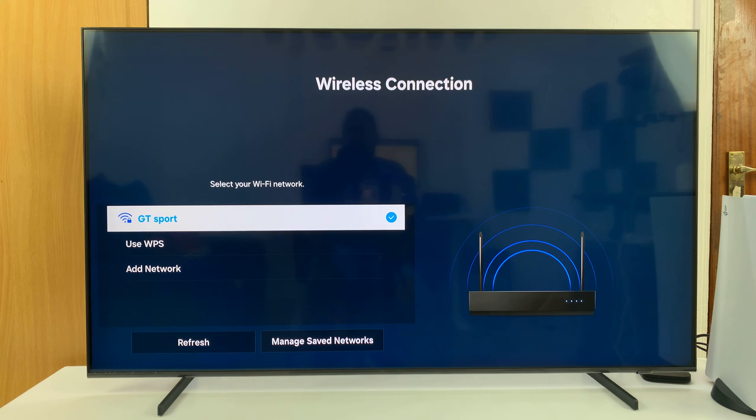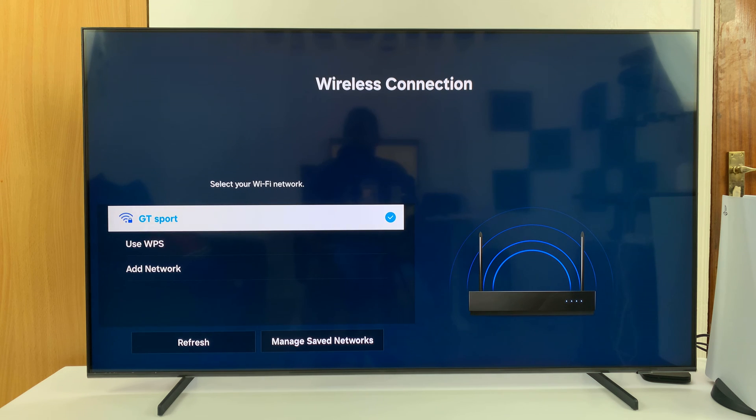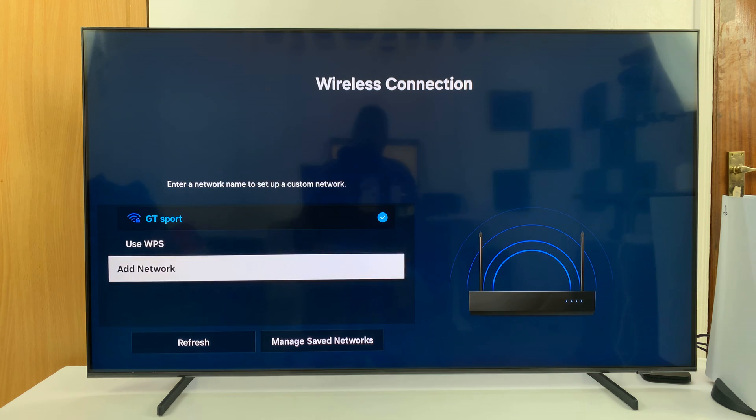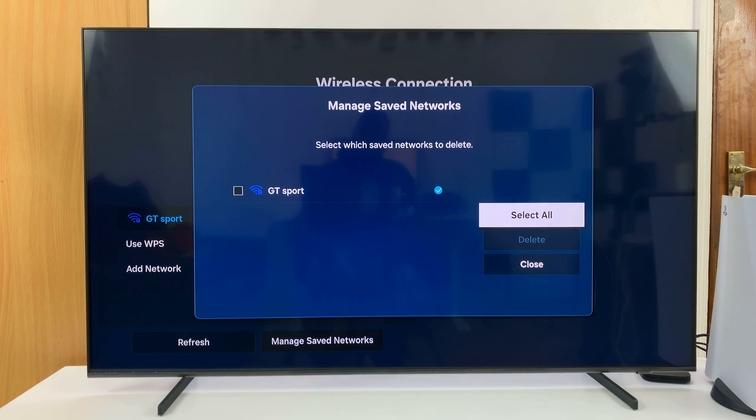So what you can see here are available Wi-Fi networks. I only have one, but in case you had more available, they would be listed here. So what you want to do is scroll down to Manage Saved Networks, select that and here you'll see a list of all the networks you've ever connected to — the ones that are saved on your TV.